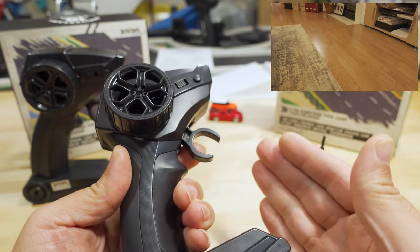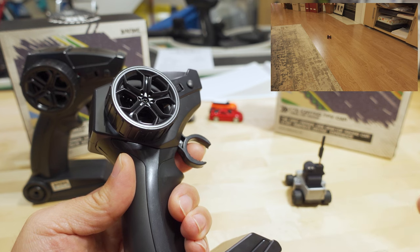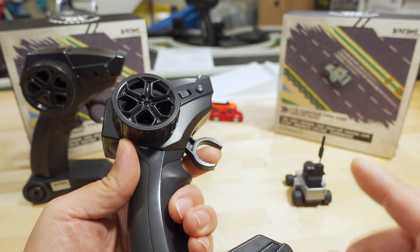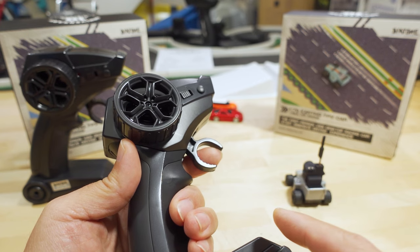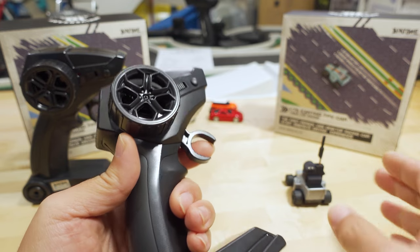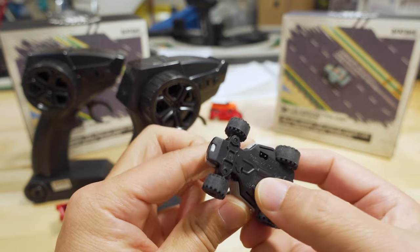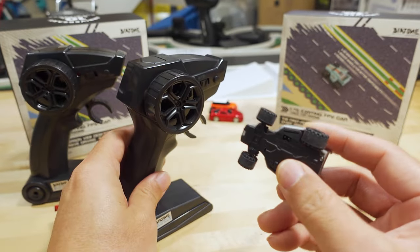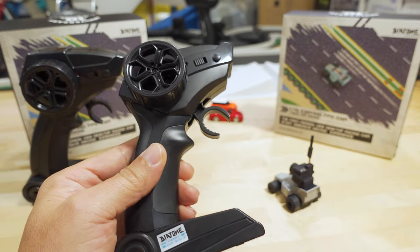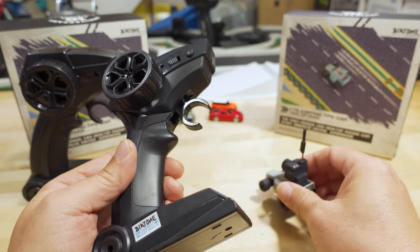If you want to use a FlySky RC car controller, I'll link a couple below. I'm not certain they'll work since I don't have them, but they do list the AF-HDS protocol, so in theory they should bind with this car. To bind an alternate controller, long press the on-off button for two seconds to put the car into bind mode, then put your controller into bind mode. There are also instructions in the manual explaining how to do binding.